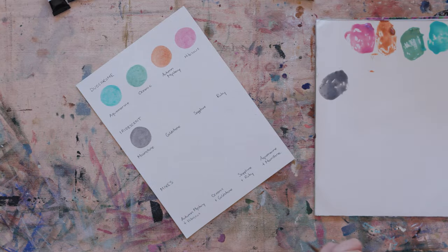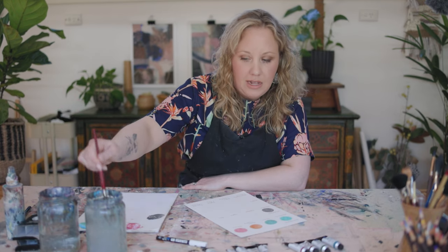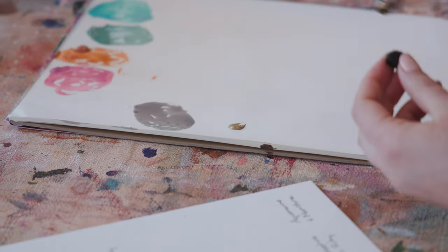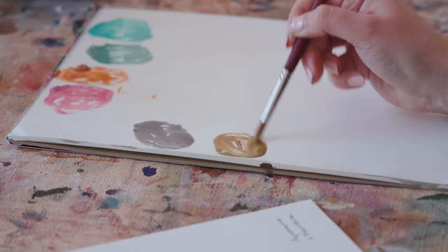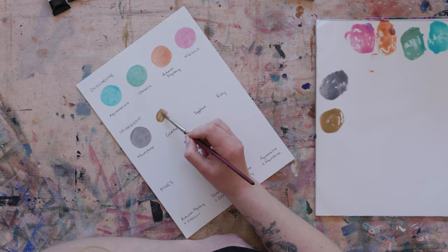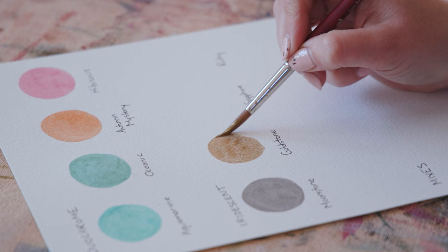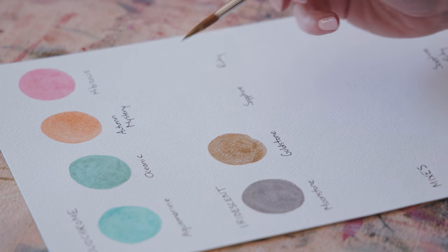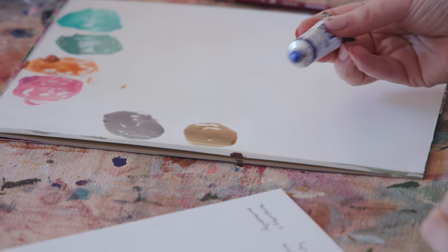All these paints have been designed with nature in mind, so they do have hints of earthy colors in them, which I really like. Let's have a look at the gold. Again you've got that really nice variation in there, almost like there's a bit of raw umber in there, so it's not just straight gold.